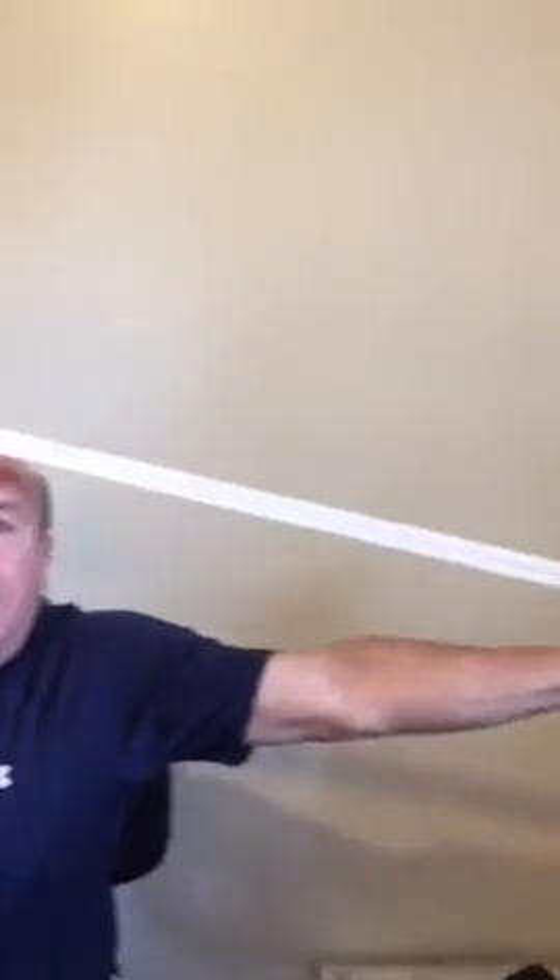I do this part for my scoliosis, so disregard that part — but do this and let me know if it helps. That's my tip for the day, thanks!